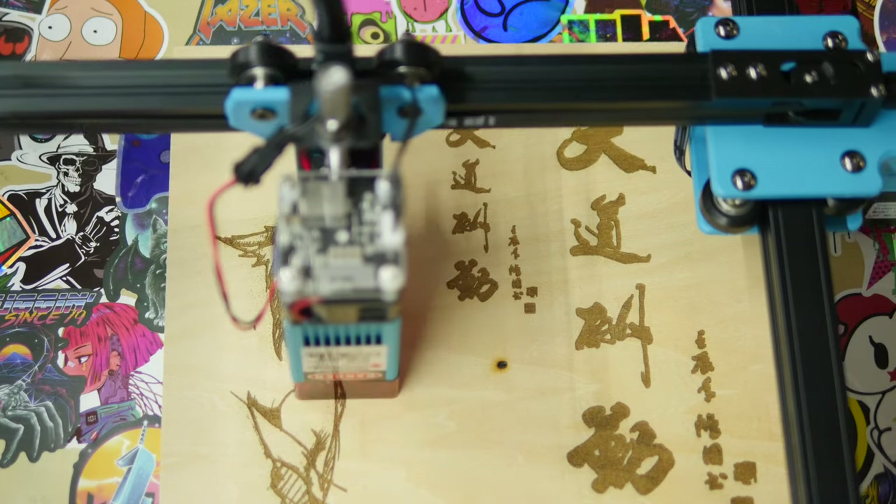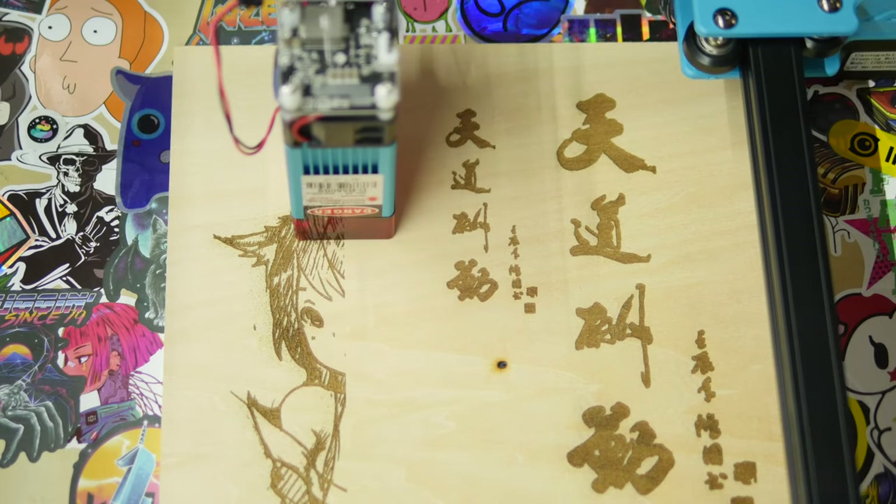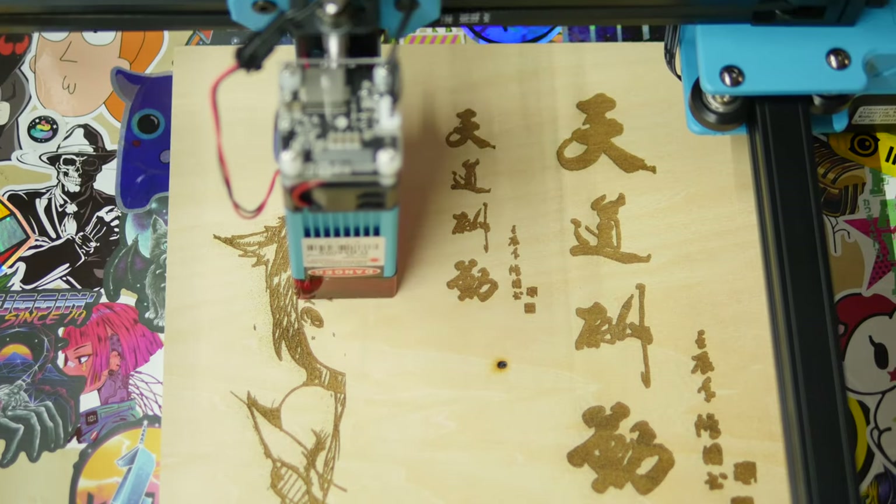In that mode, it goes back and forth. The Manga Girl I set at a little stronger — 25% laser power, still quite fast — so that ended up being a little bit deeper engraved. Like I said, just experiment and see with the materials that you're working with.